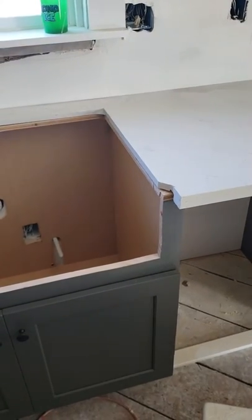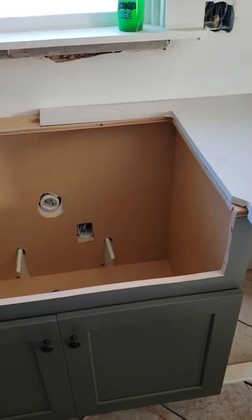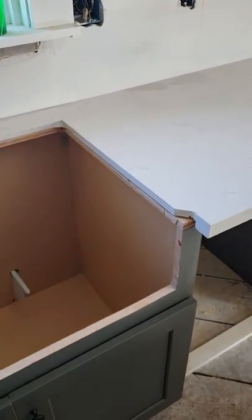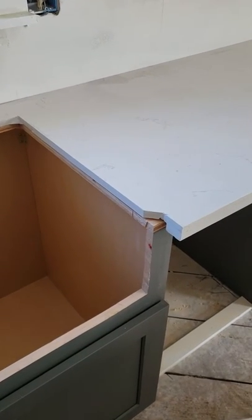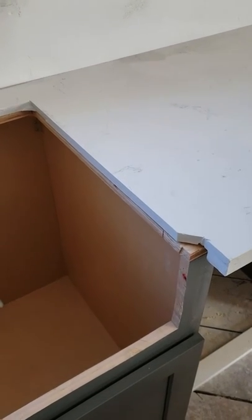I got another quick video here for you. I always hated the idea of putting in a farm sink because I like to do my own granite. I buy these prefab granite slabs, super cheap, and cut them myself. But I don't like to spend the time polishing the edge for an undermount sink.